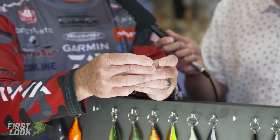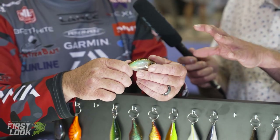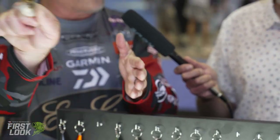It is kind of a hybrid squarebill — it has the square sides, but it's still a little bit rounded. The lip is going to make it kind of curve off and have that heavy deflection, just like we talked about with the WH8 to get that strike. That's how you get those strikes on a crankbait.